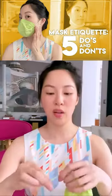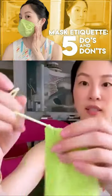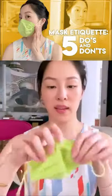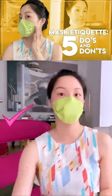We tie a knot as close as possible to the edge of the mask. I just tied one like that, and I'm going to do it with this side as well. Then tuck in the bridge — wow, amazing, super tight fit!